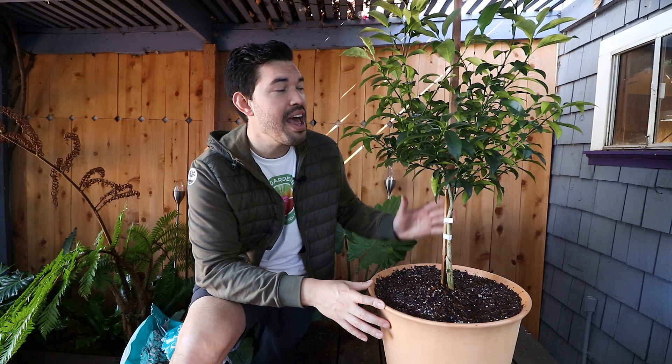Thank you so much for watching the Epic Kumquat Guide. This is one of the cooler citrus to grow. If you're in an area that can grow it and you like the flavor, it's going to give you almost no problems at all, so I highly encourage you to grow it. Good luck in the garden and keep on growing.